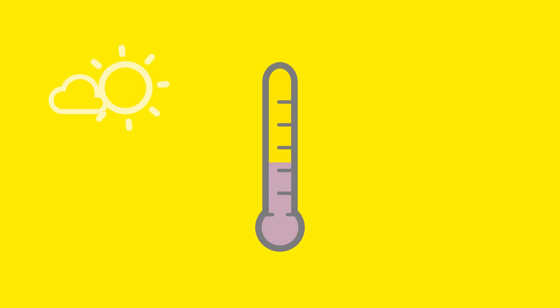Then the temperature. Is it high or low? Or does it fluctuate between high and low? Are there extreme temperature changes, and are they sudden?